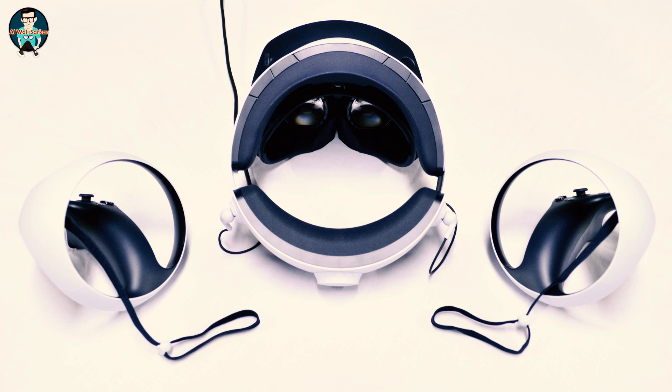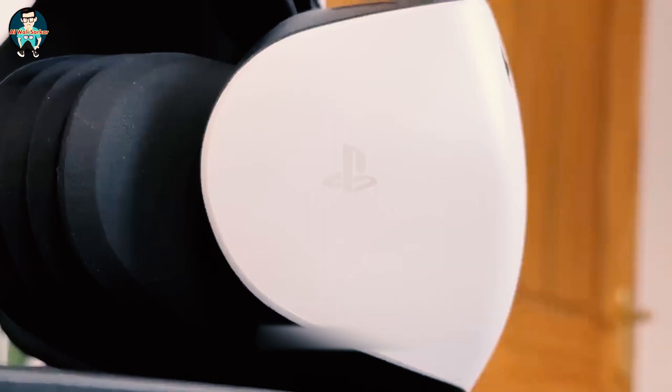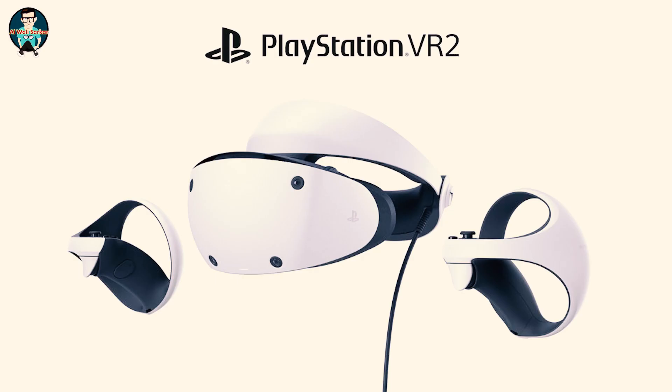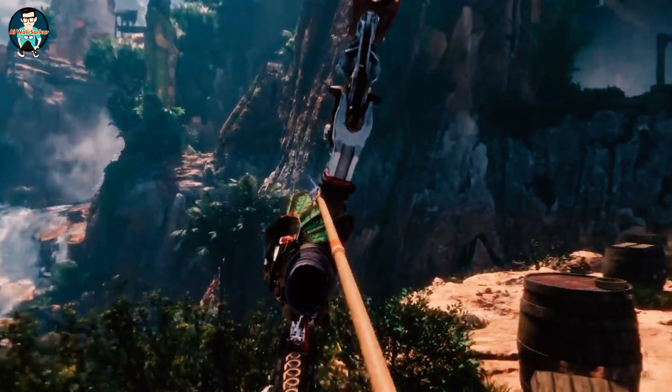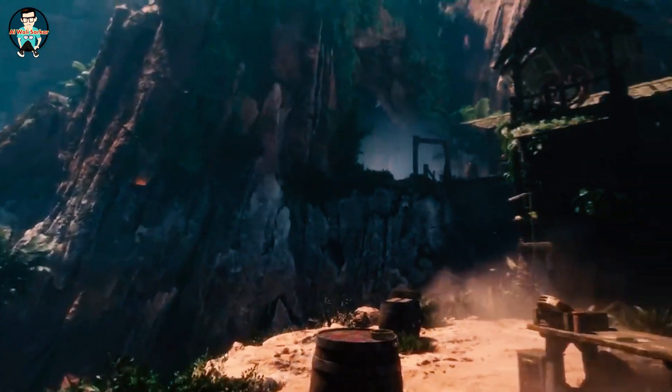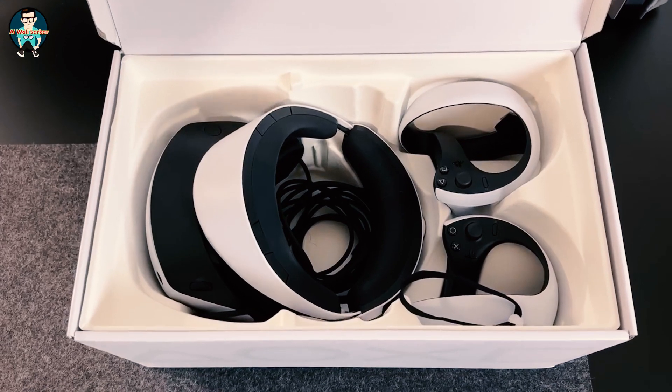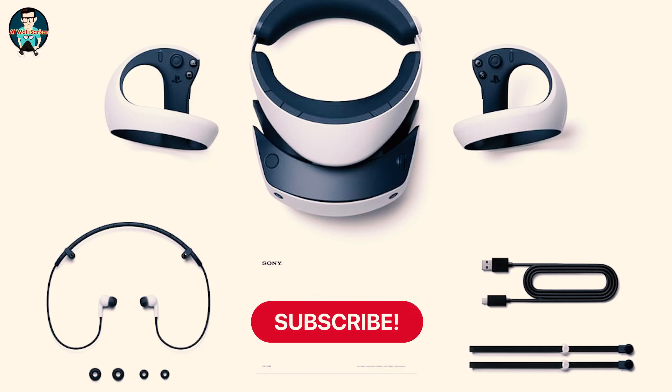My first impressions of the new PlayStation VR2 headset are overall very good. It feels nice to wear, it's not heavy or uncomfortable, the visuals look good, and the one-cable setup isn't bad at all. Hello everyone, this is the Unboxing Room. We are unboxing the PlayStation VR2 headset, which features an OLED display, 120Hz refresh rate, motion sensors, haptic feedback, and adaptive triggers. We'll get this unboxed and set up and then go over the features of the headset and controllers.